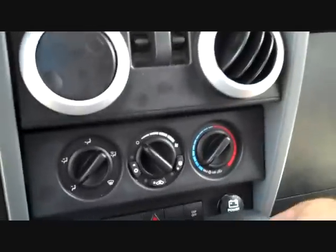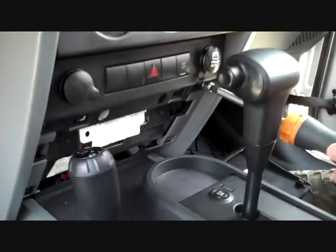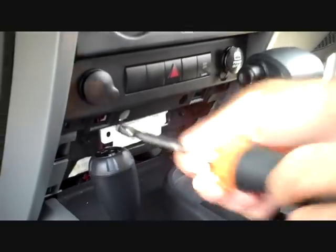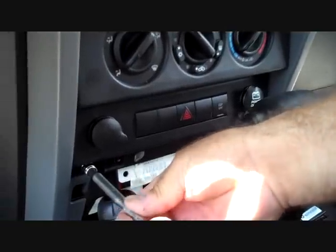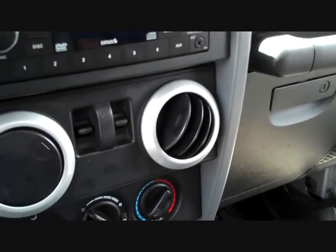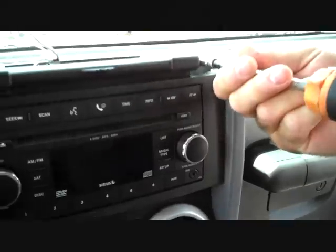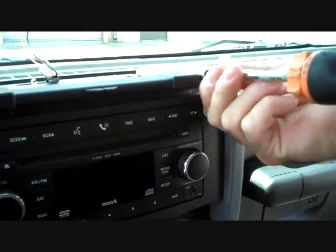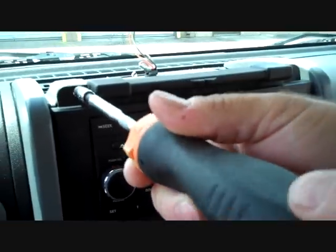Next we're going to take our screwdriver and remove four screws: one down the bottom right that was exposed from taking the panel below removed, a second screw on the left, a screw on the top right, and a screw on the top left.